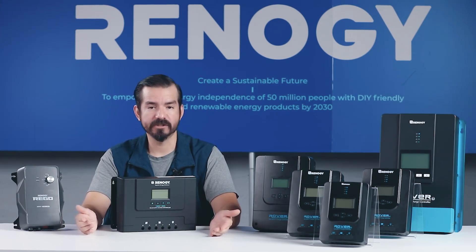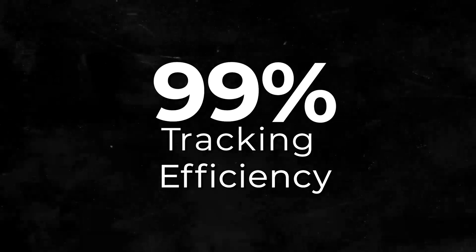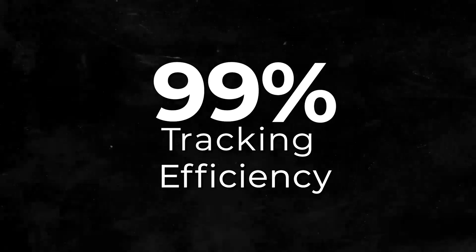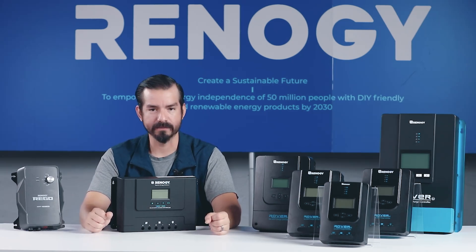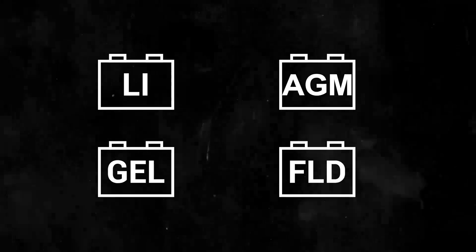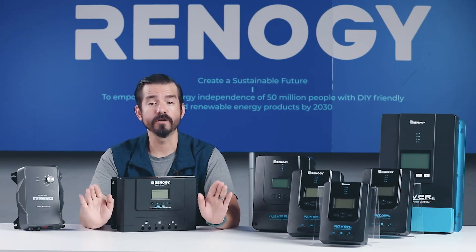All of our MPPT charge controllers feature advanced MPPT technology, delivering up to 99% tracking efficiency to maximize solar energy capture. Plus, they're compatible with a wide range of battery types, including lithium, AGM, gel, and flooded, giving you the flexibility to choose the best fit for your needs.